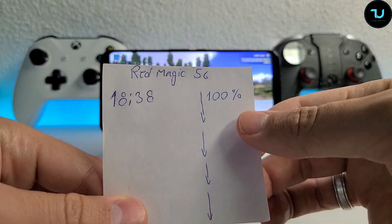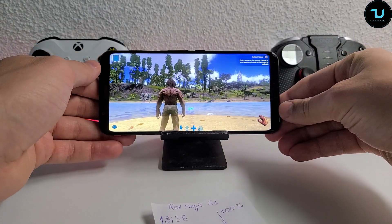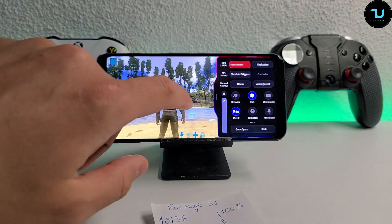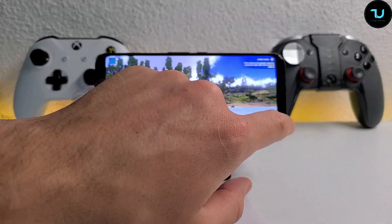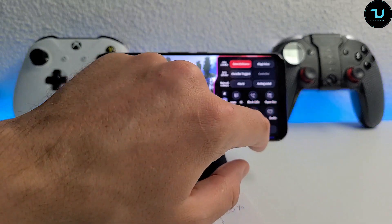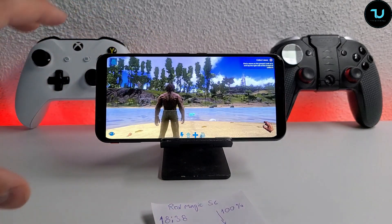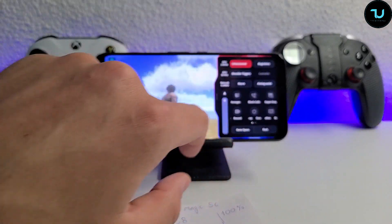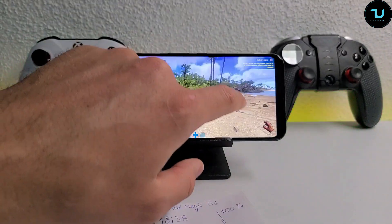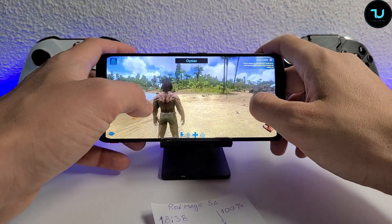It already dropped 2% - this is going to be a very heavy test for the Red Magic 5G because I enabled everything I could. I'm going to even try to enable the 4D shock, but it only supports a few games so I can't even enable it. Nothing is running in the background, just to let you know. I could make an even crazier test by enabling the screen recorder, but I'm not going to - that's too much. I'll just leave it as it is, like every gaming user will. Most people don't use the screen recorder - only YouTubers do.